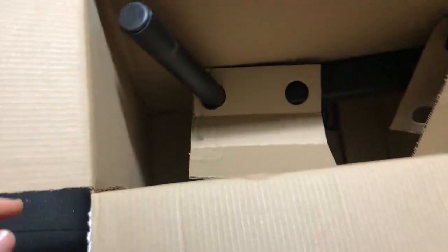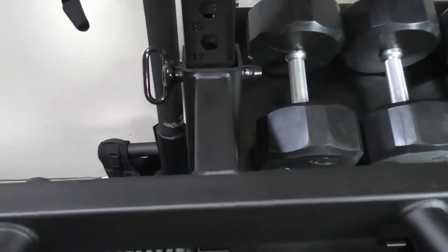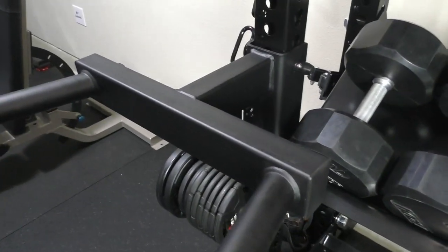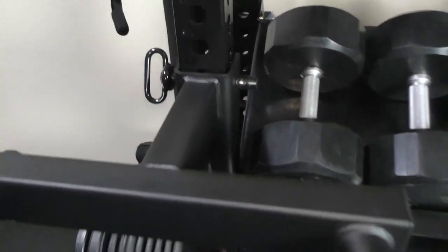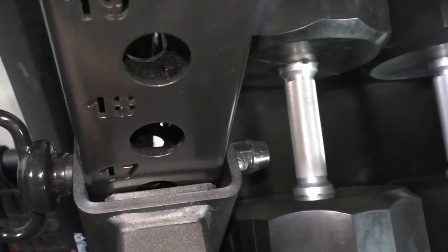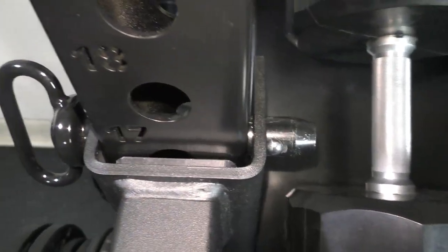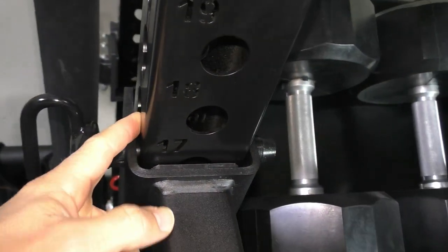When you do dips on it, it does not move. However, there's quite a bit of give to it — it moves quite a bit and doesn't sit tight on the upright. The main reason is that the UHMW plastic is only on one side and not the other, which is very frustrating. As you can see, it's moving and knocking against the metal post.